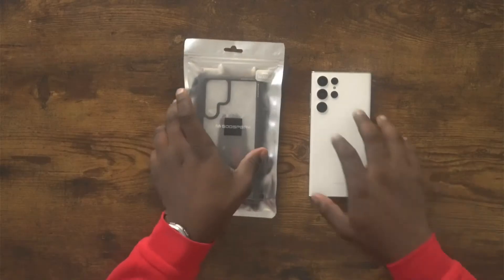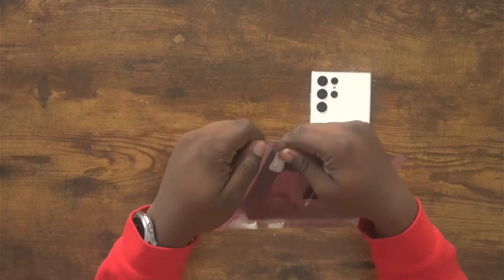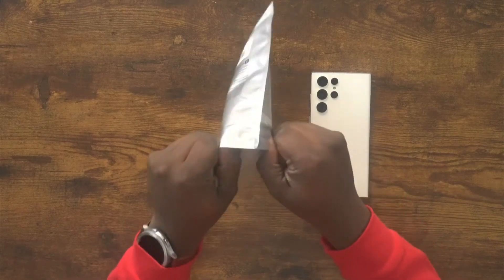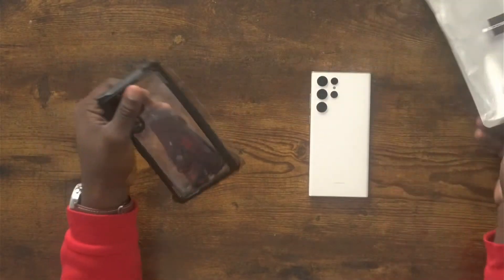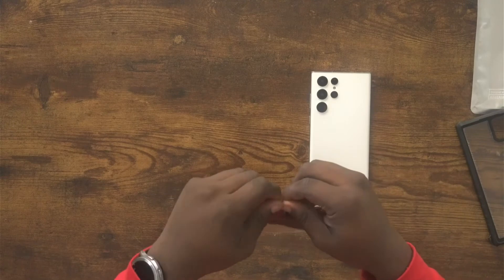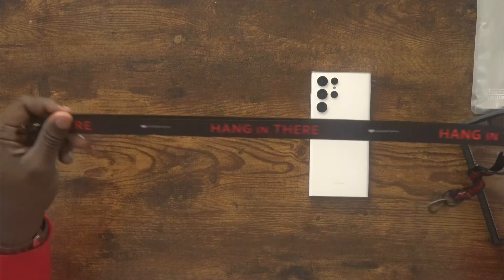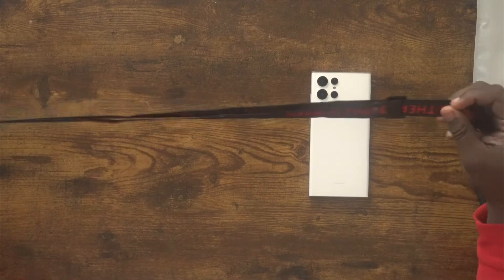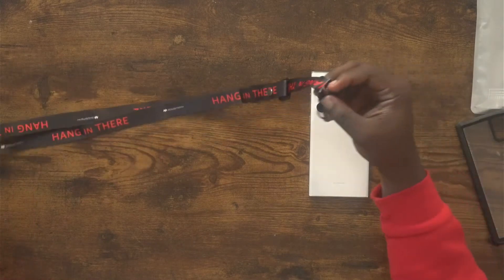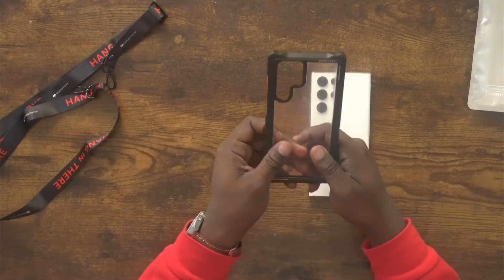This is the bumper case from Gooseberry. I really like what they did with this case just from the pictures, but let's see what the quality is like. It does come with a lanyard. It says 'hang in there' on it and it's very long, so you could definitely use this as a crossbody-type lanyard or just stick it on your phone and put it in your pocket.